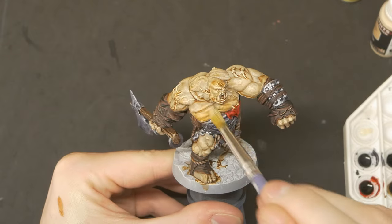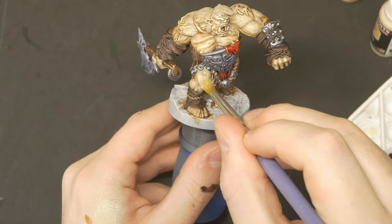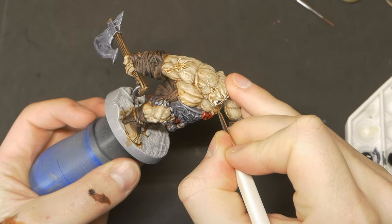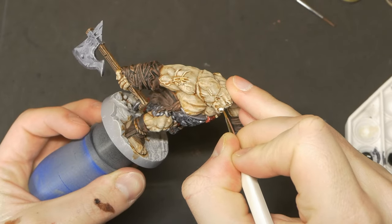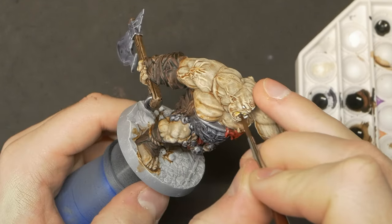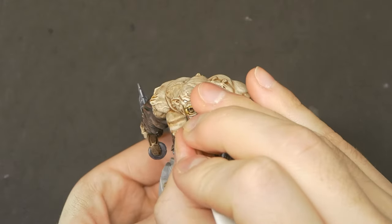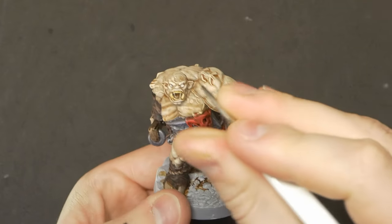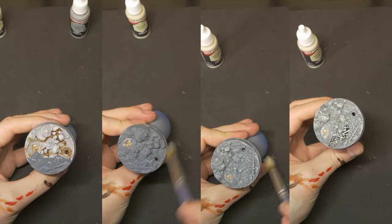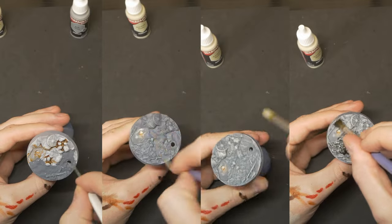I decided the facial details are too big and noticeable not to pick out. So the teeth and eyes got a coat of white, which I followed up with pure Pallid Bone speedpaint over the teeth, and dotted the eyes with black. And now we can move on to the base — a dark grey base coat, followed by a light grey drybrush and an Ancient Stone drybrush, and then a black wash.